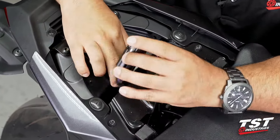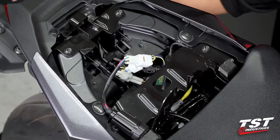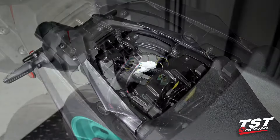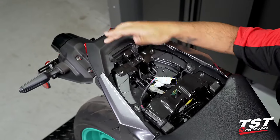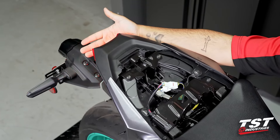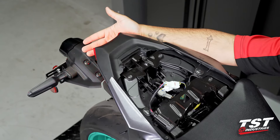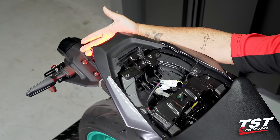Before securing with the provided zip ties, we want to check our work. Turn the bike into accessory mode — you can see the running light is on — and when I activate the brakes, you can see we now have our brake flashing.